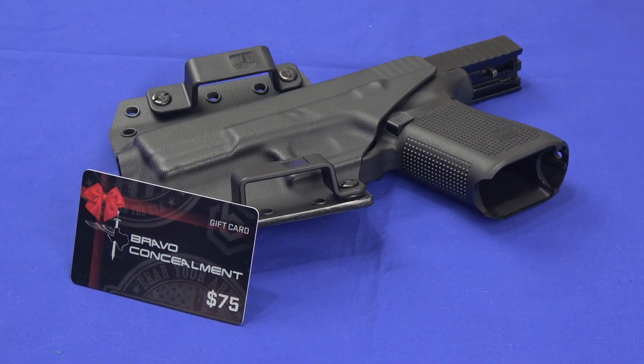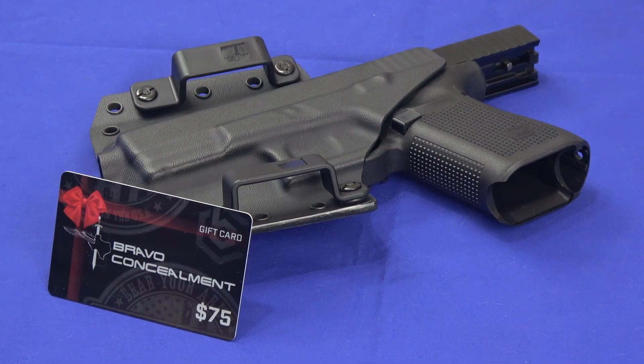Hello everybody, this is Hammerstriker here. Today I've got another Bravo concealment holster on the table. If you remember from our prior video on their Bravo concealment holsters, they sent us three holsters and they sent us some giveaway gift cards to go with it.